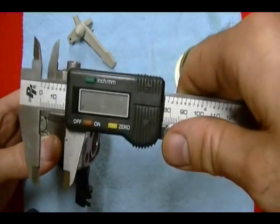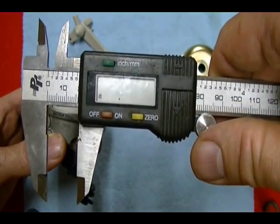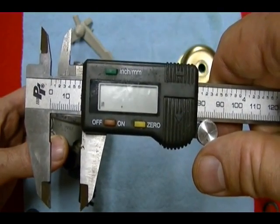I get a reading of approximately — the battery is about ready to die on this caliper, so it's blinking — it's 0.638, or 638 thousandths of an inch.